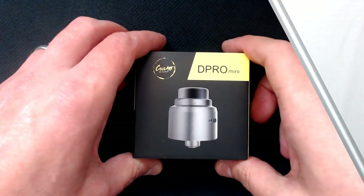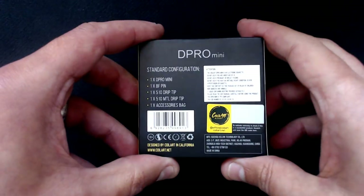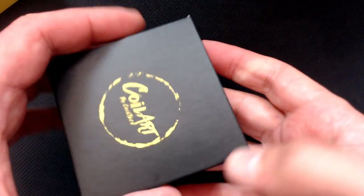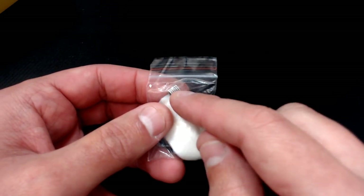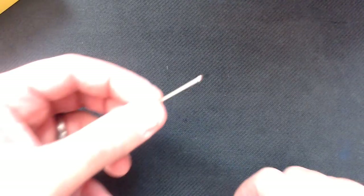We're down at the table. Here's the Coilart D Pro Mini and here's the box it comes in — usual Coilart packaging, so we've got the sleeve and then we've got the hard cardboard box, you just have to shake it to open it, it's quite easy to undo. Inside the box you'll find some organic cotton and a fuse Clapton coil, which is a nice touch. We're going to put this in today and see what it tastes like. You also find a QC card and a little pull-out instruction manual.